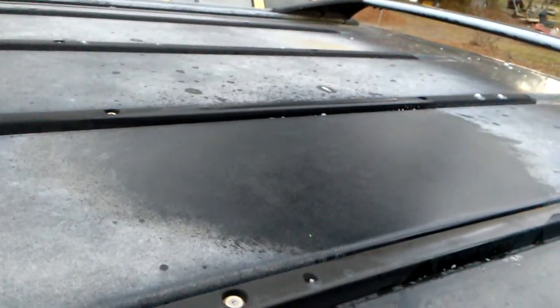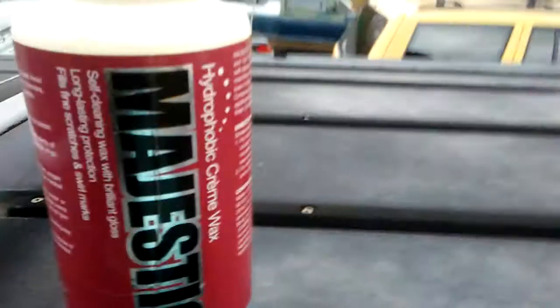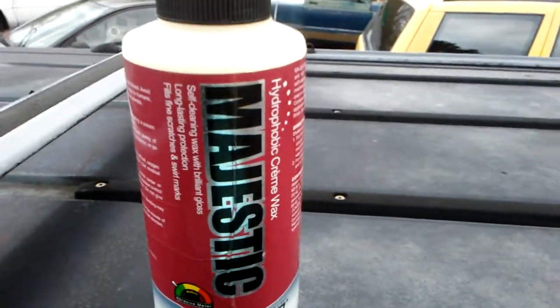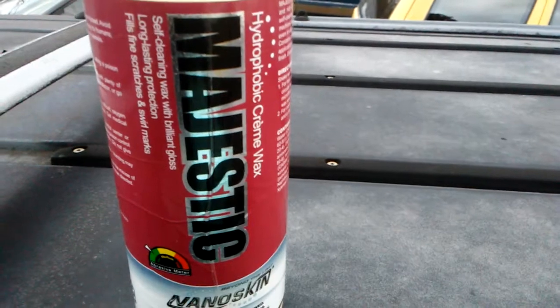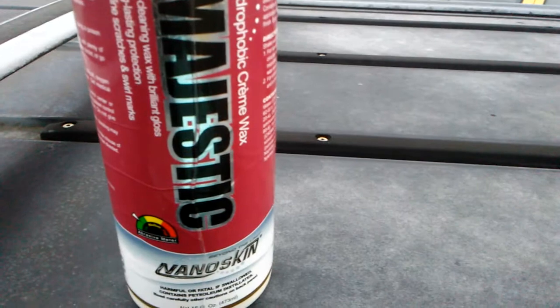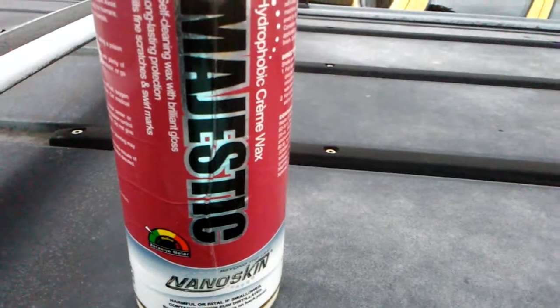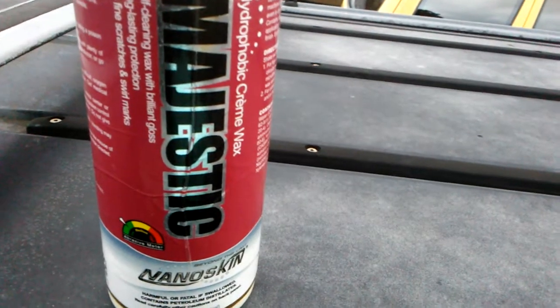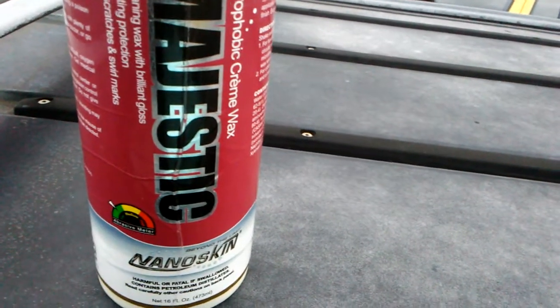When you own stuff like this, you want to get some good hydrophobic waxes and sealants. Majestic is what I recommend for tops and stuff like this, especially because it's made by Nano Skin and it's going to be very hydrophobic. So when you're working on tops, you want to get some aggressive cleaner first.